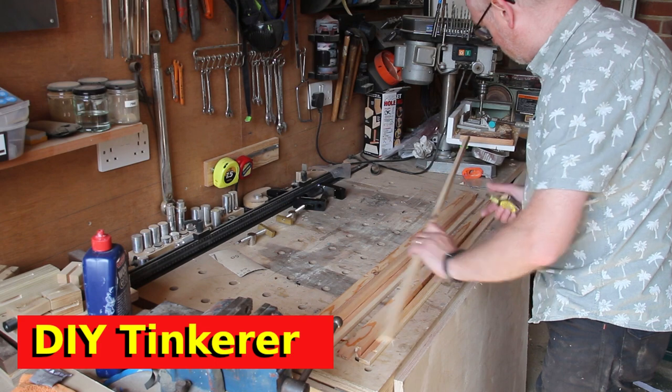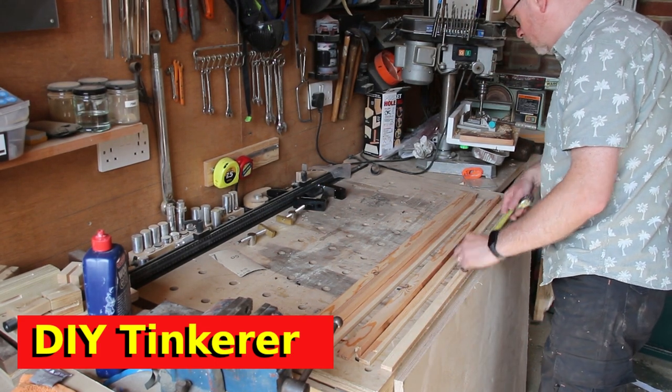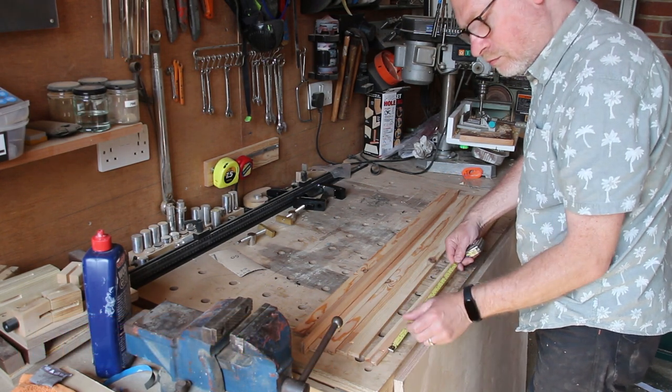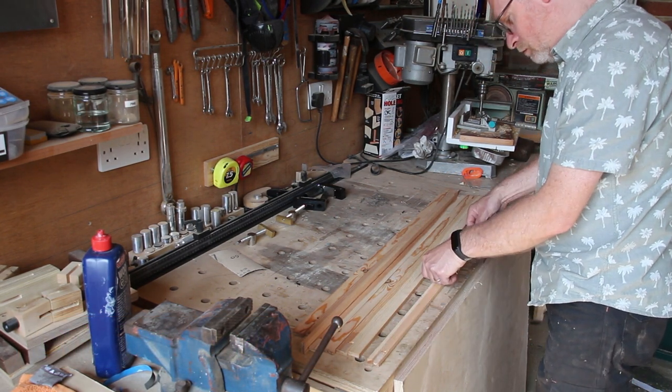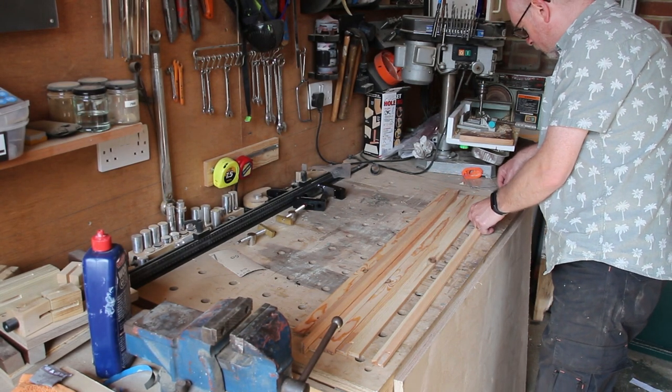So if you find yourself watching this video and thinking it looks a bit different or feels a bit different, then that's why. If you find that you like this style then let me know in the comments, and if you preferred the old style then let me know as well, because I am really at the start of my woodworking career and my hobby of videoing my woodwork.